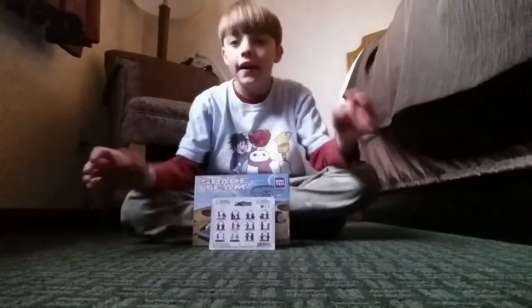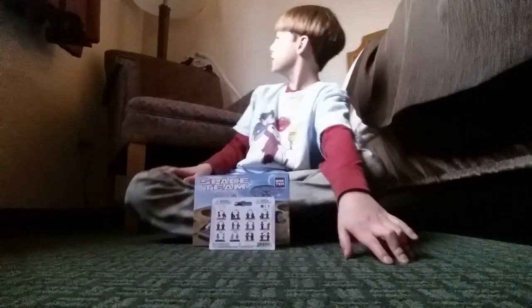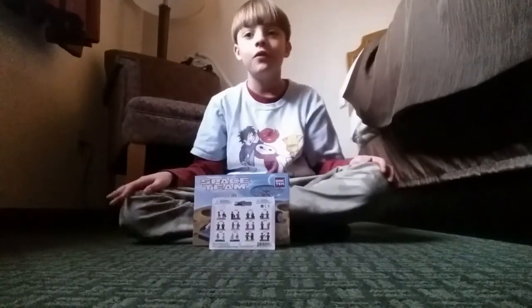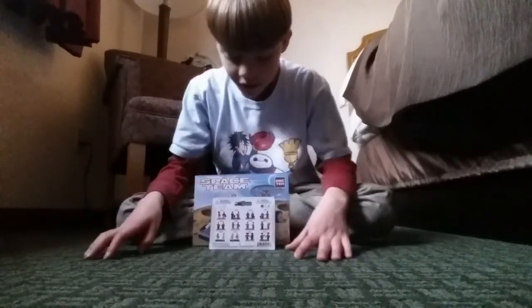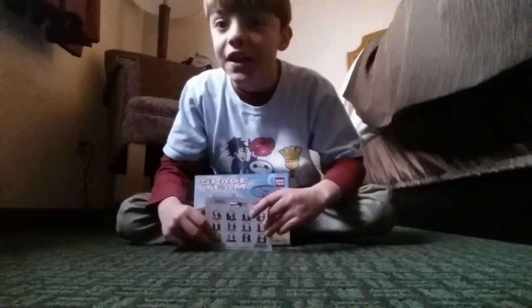Hi. Today we are in a different place, because we are actually in Durango. We have came a long way, so we're in our hotel. And today we have something new.